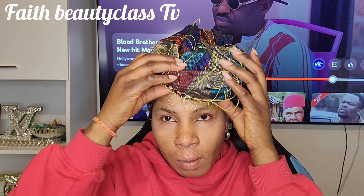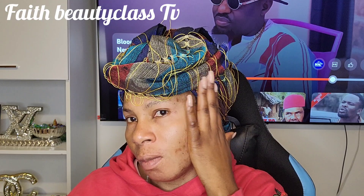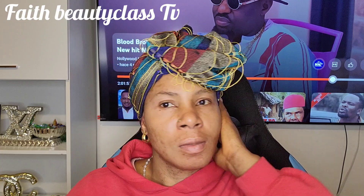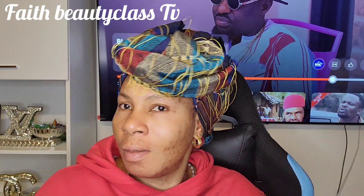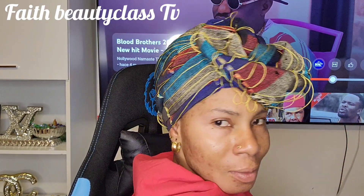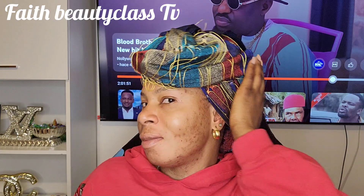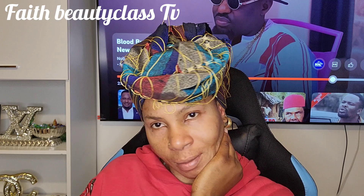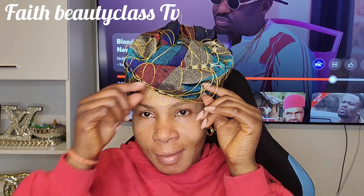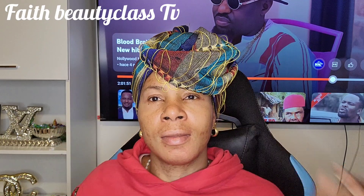That is it — very simple and very beautiful, classic! Look at it. You can use it to rock any dress — English dress, native — any outfit you can go with it. Look at me now, no makeup, and check me out with this gele. Imagine, I touched my face just a little bit — it's giving, it's beautiful, I really love it.